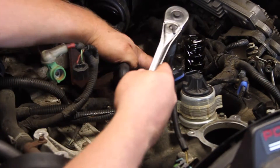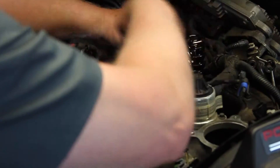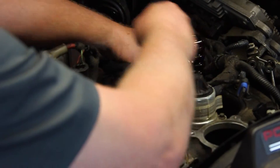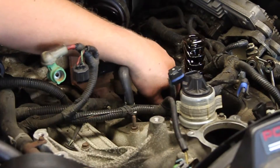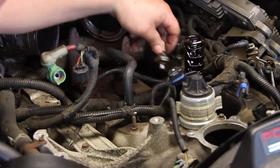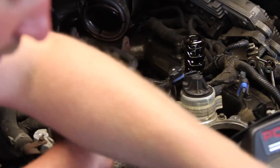Now I'm taking my 1-and-1/16-inch socket, going down on the sensor, breaking it loose, and threading it out by hand. Make sure that our old o-ring came up with the old sensor.